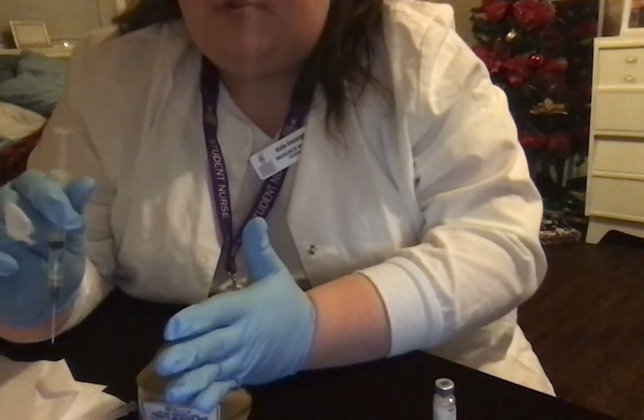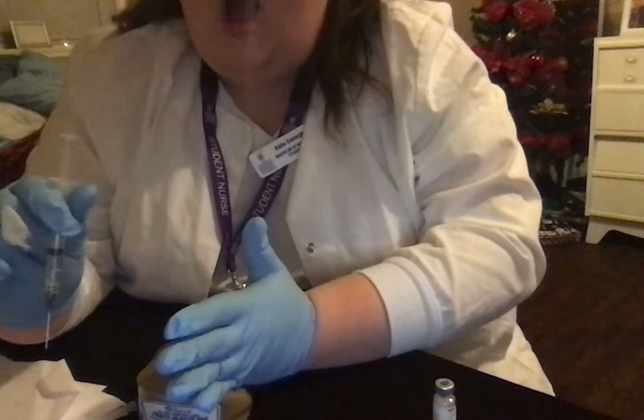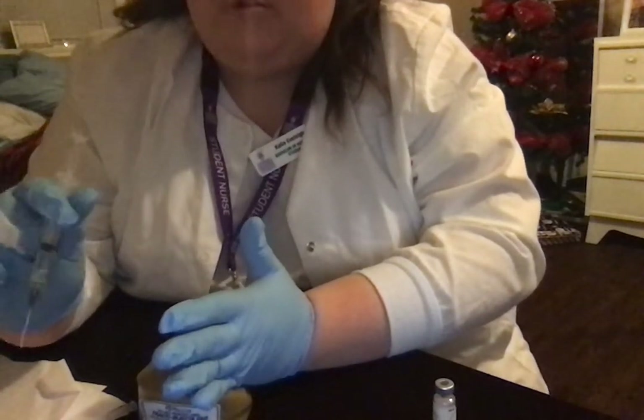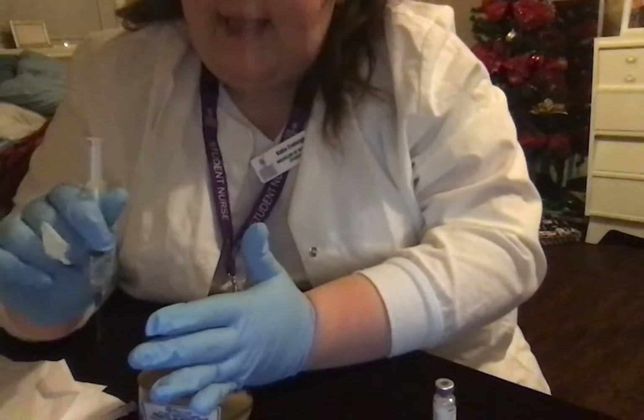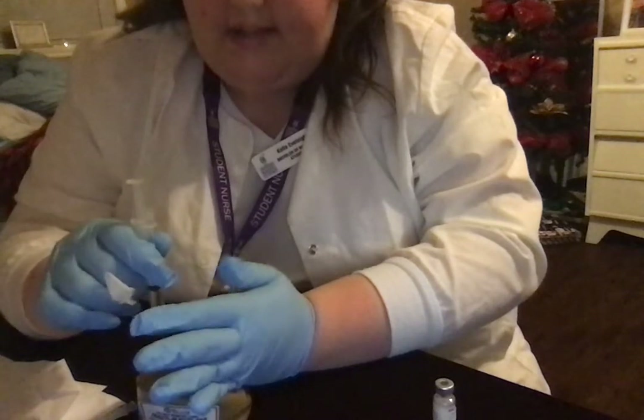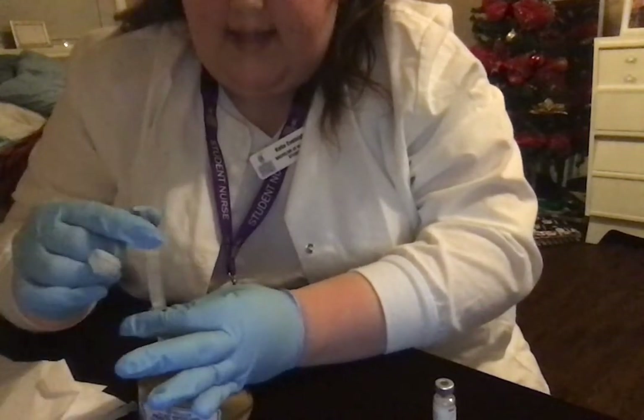When I aspirate now, if blood comes through the needle, I have to get a new needle and do this process again, as that means I'm not in the muscle. I'm going to go in quickly at a 90-degree angle and I'm going to aspirate.